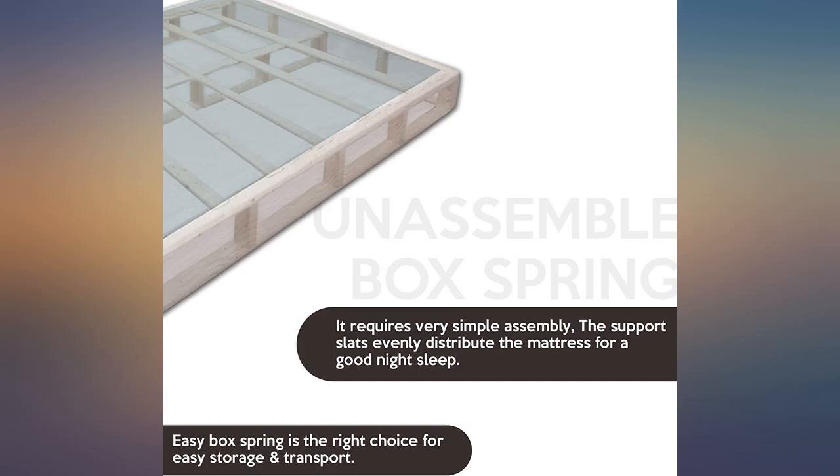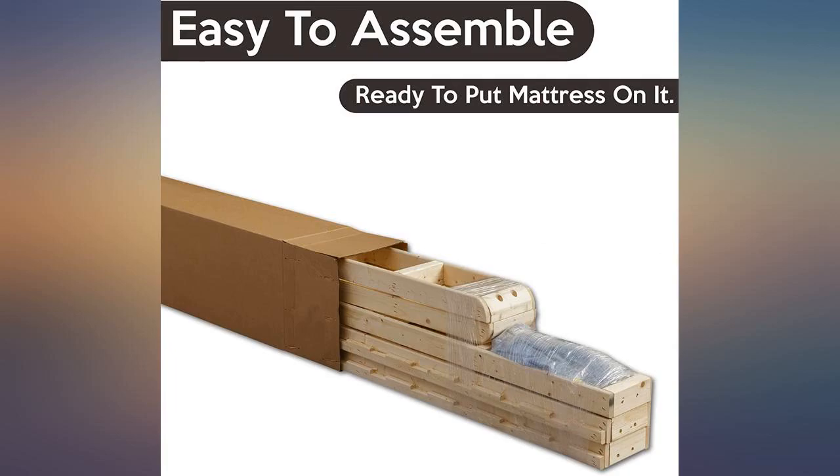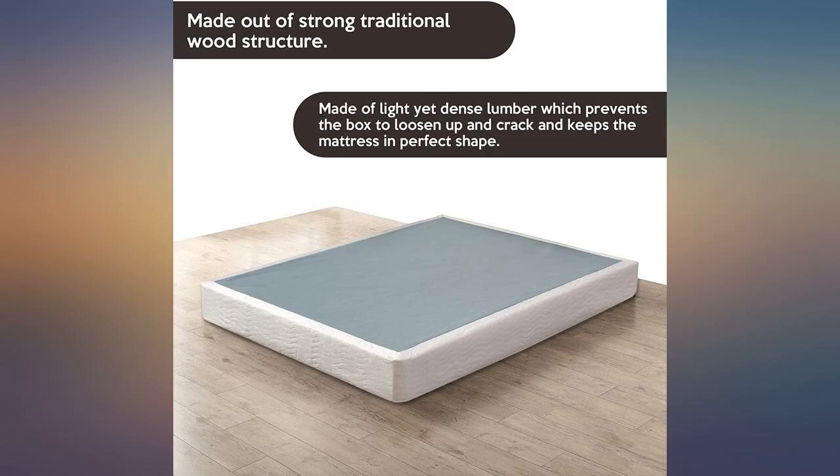As a single girl with no tools or much muscle, I really appreciate how easy it was to assemble, especially without tools. Perfect foundation for my mattress.